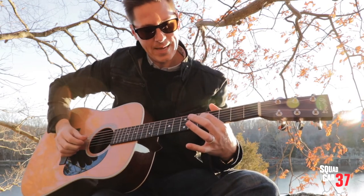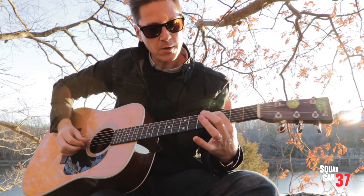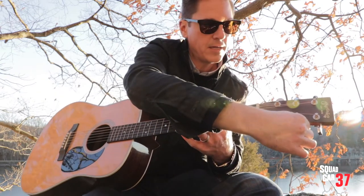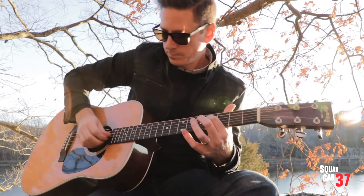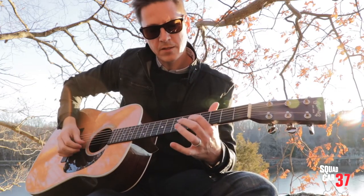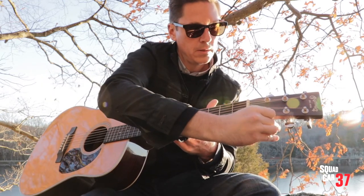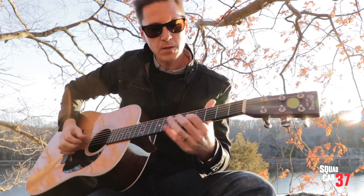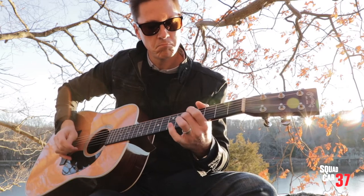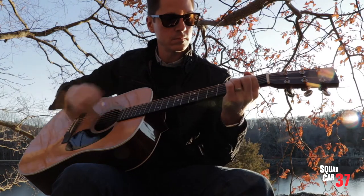Now on this next string you're going to move your finger to the fourth fret. So you're going to press down on the third string from the bottom and hit the second string — that's flat too. And then move back to the fifth fret for the E string, and then repeat the process. Those sound pretty good.